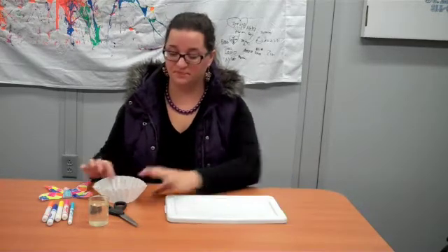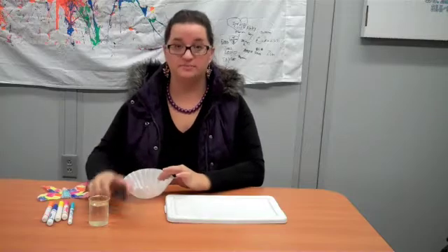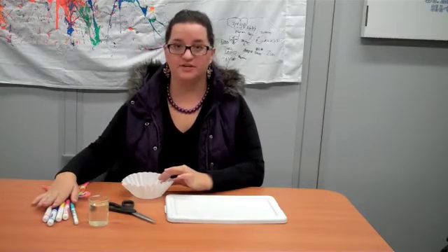Here's what you need to start with: a lid, a coffee filter, some scissors, water, and a couple of markers.